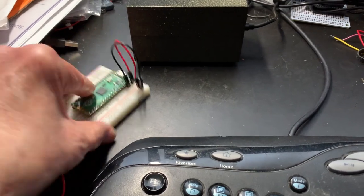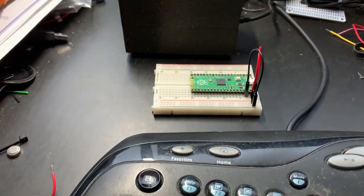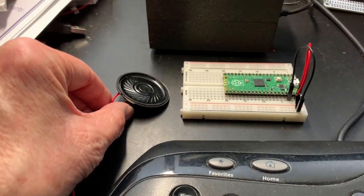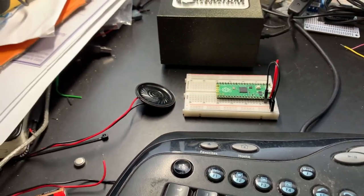You can build this project for as little as $12. You'll need the Pico, a small speaker, and an Adafruit mono amplifier.